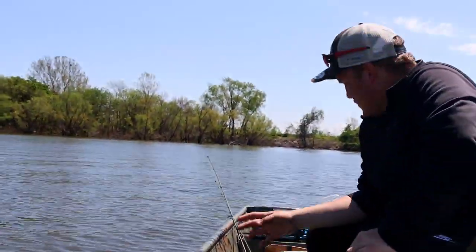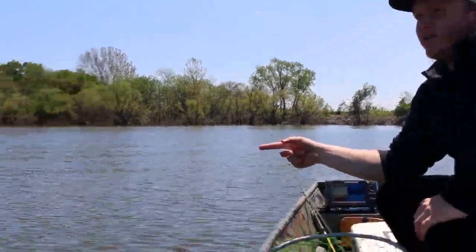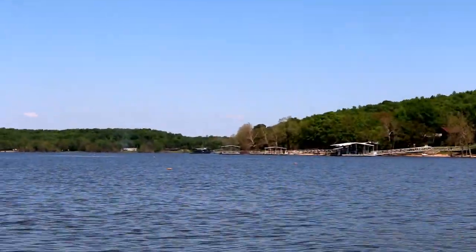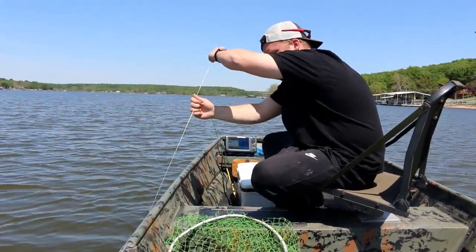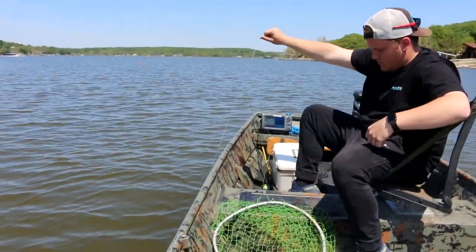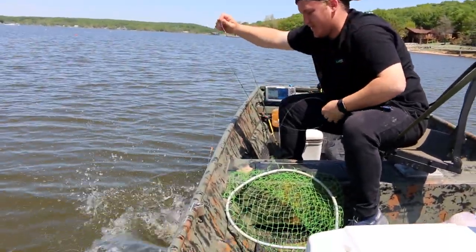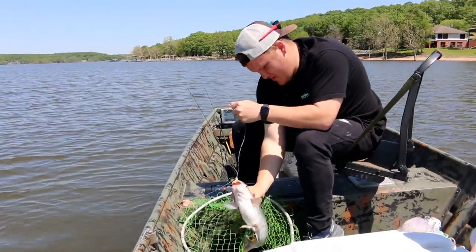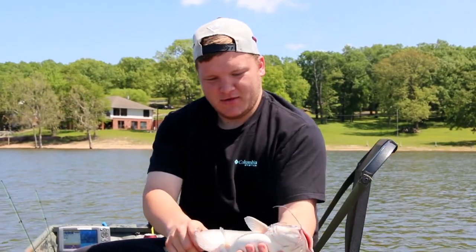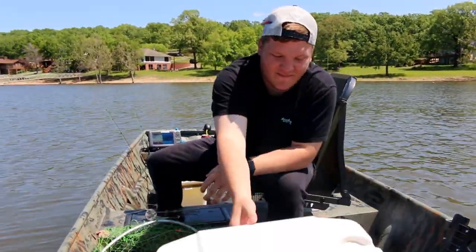Alright, so we are back checking jug lines. We have one right here that's over, and looking down we have another one that's tipped over. There he is. On chicken liver. Come here, little dude. That is a battle. Second blue catfish of the day. We're going to stick this guy in the cooler.